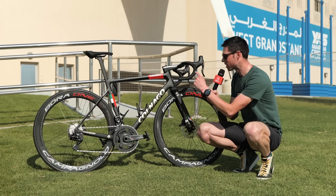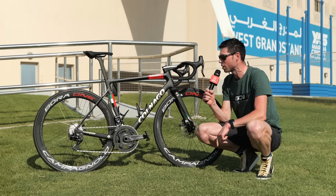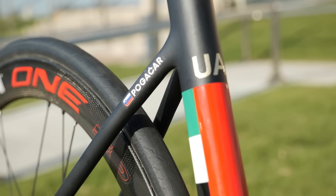Check this out. This is the Colnago V3RS, the bike of Tadej Pogačar who rides for UAE Team Emirates.